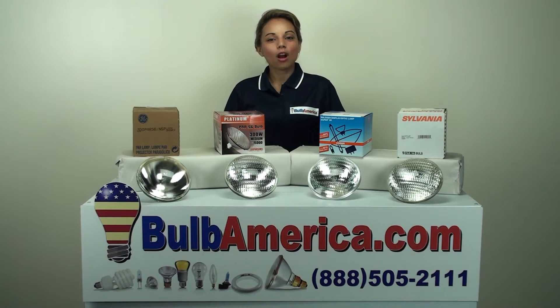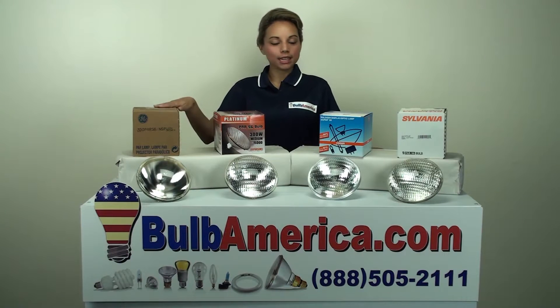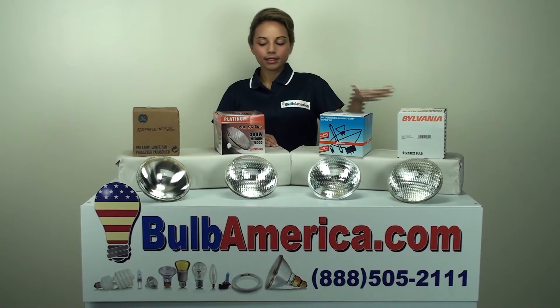At Bulb America, we offer different brands. In this video, we're featuring GE, Osram Sylvania, and Platinum.